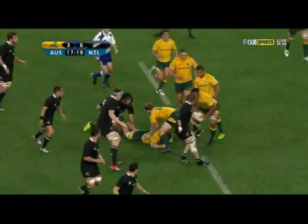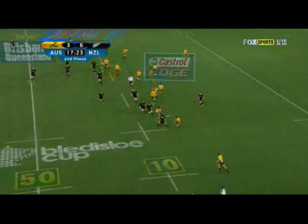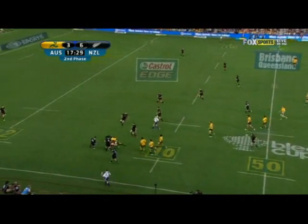First phase - the ball carrier is tackled. Second phase, the ball goes wide, and you can see in this case the All Blacks are actually short on this near side. Tappawai's faced with the decision whether to run and take advantage of the space, or to kick as the Wallabies normally do. He takes the run option, and the Wallabies make good metres.